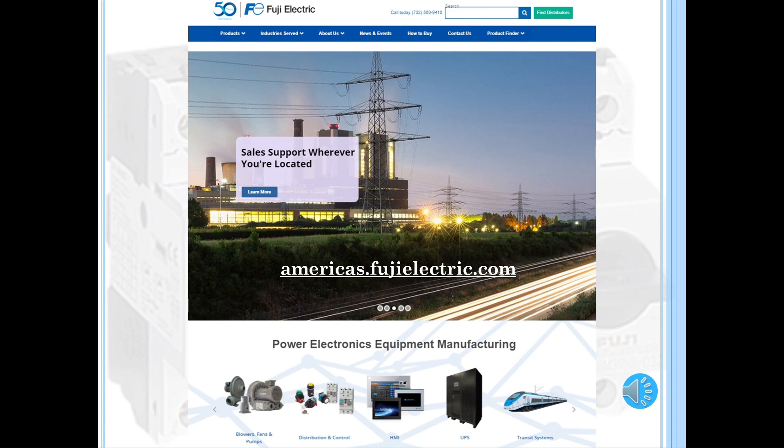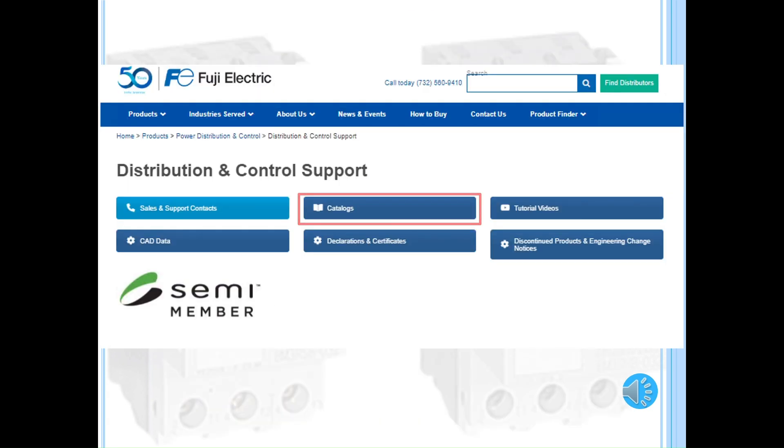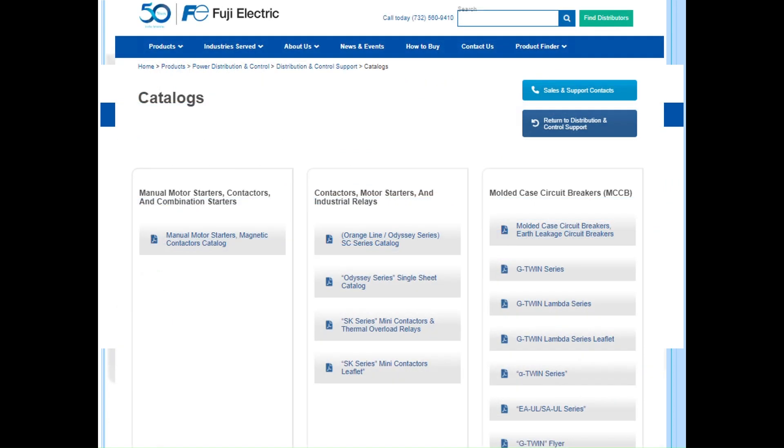You can find more information by visiting our website, americas.fujielectric.com, and clicking on Distribution and Control. Once there, please click on Support Page. Under our Catalog section, you will see our product catalogs. Under Manual Motor Starters, Contactors, and Combination Starters, you will see our Manual Motor Starters Magnetic Contactors Catalog link to download our current USEH 530D MMS Catalog.